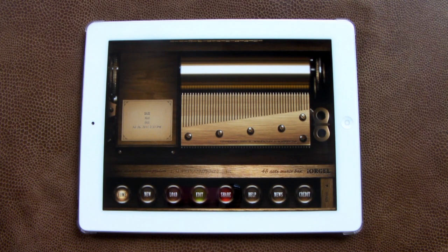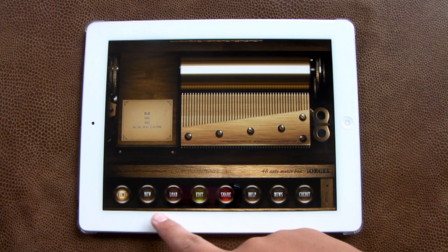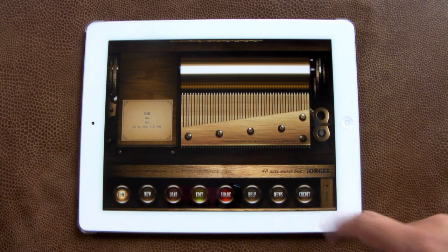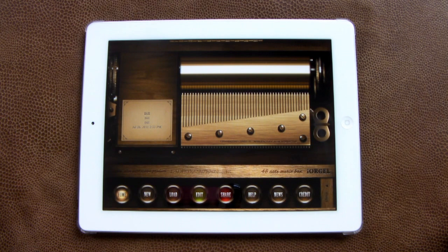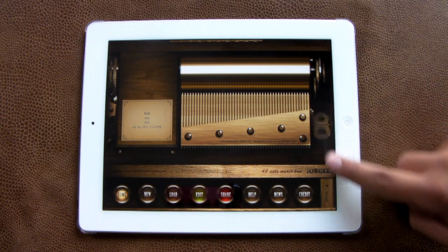So here we are within iOrgle on the iPad. This is the $2.99 version. You have the options for Home, New, Load, Edit, Share, Help, News, and Credit. It's a very realistic music box type application — it actually looks like you're in a music box, and everything is completely interactable.